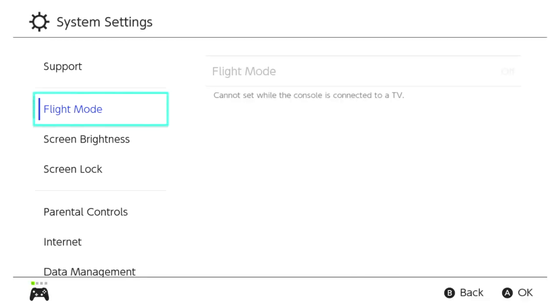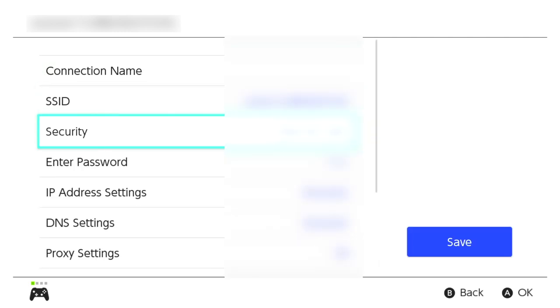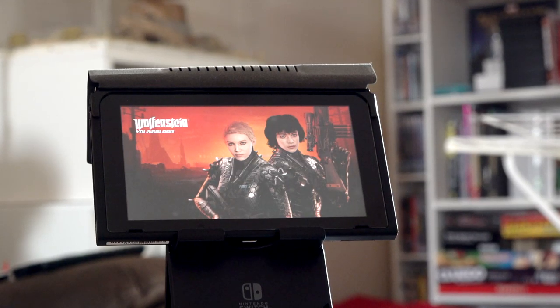The Switch, like every internet-enabled device, downloads data in packets. These packets come in varying sizes, and if you want speed, bigger is better. You can increase your Switch's MTU, or maximum transfer unit, to allow for more data to be shipped back and forth every time it pings. Head into System Settings, then Internet, then Internet Settings — select your wired or WiFi connection, go to Change Settings, scroll down, and you should see the MTU setting. Change that number from 1400 to 1500, and you'll have increased your packet size by around 7%. If it was already set to 1500, this step is pointless — sorry.